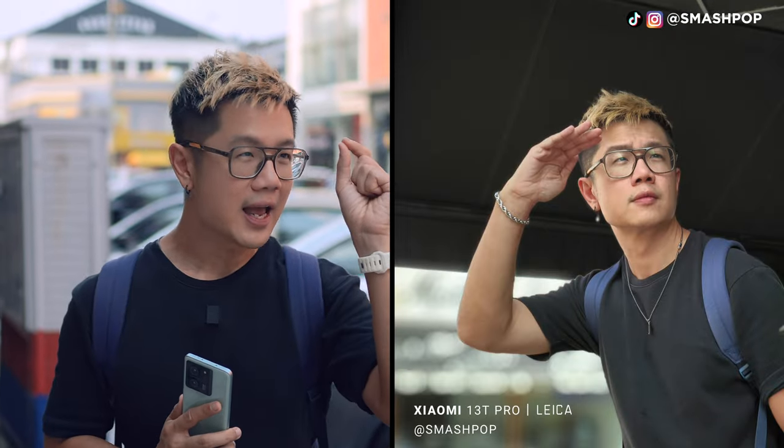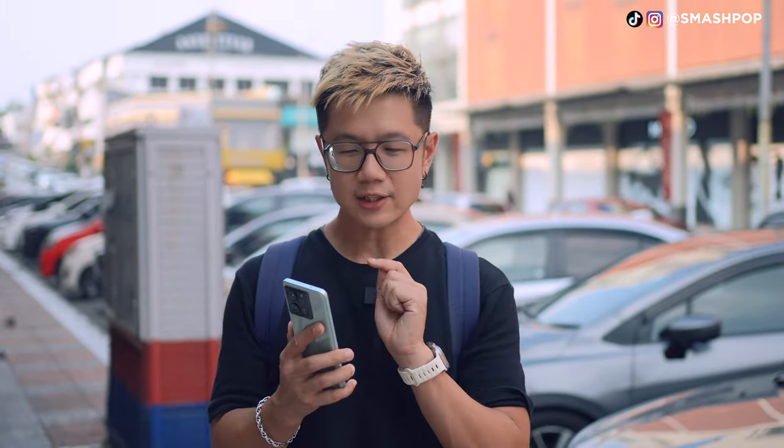The portrait mode really impressed me. As you can see, the cut-off of the background is clean and the subject is very sharp — I can actually see every strand of my hair and the whole shape of my head, which is very impressive.